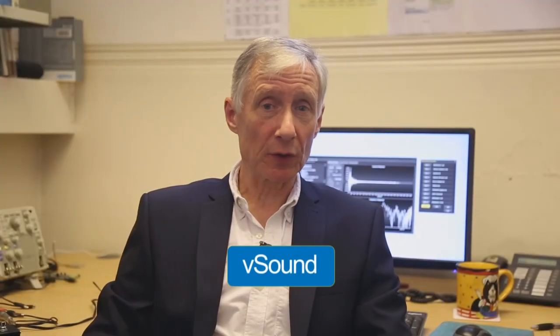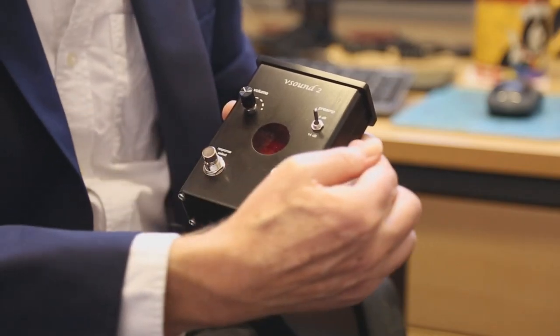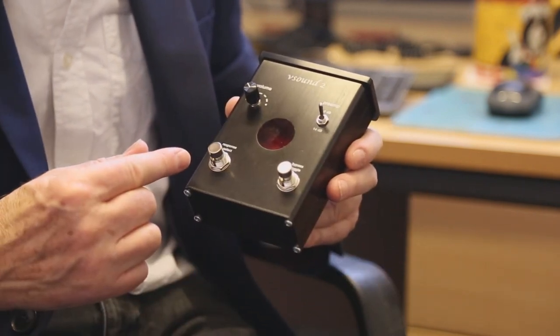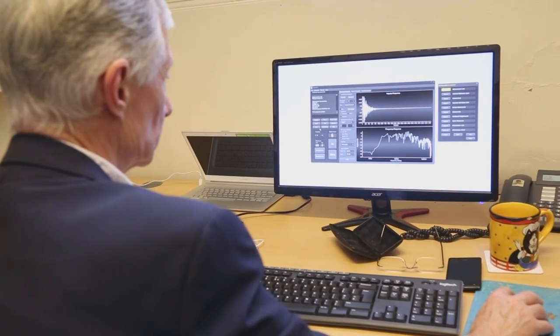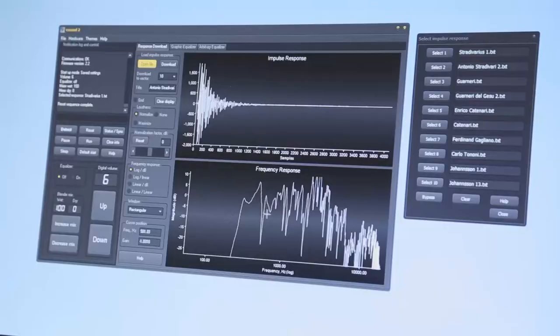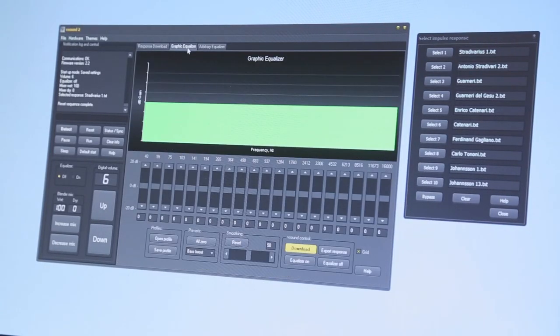The V-Sound software comes with a range of other functions for optimal performance, including a digital master volume control, a 20-band graphic equaliser, a versatile arbitrary equaliser, and an adjustable blender. The blender combines the original dry signal with the processed wet signal, allowing violinists to produce a hybrid tone representing contributions from the original instrument and the sound produced by the selected impulse response.